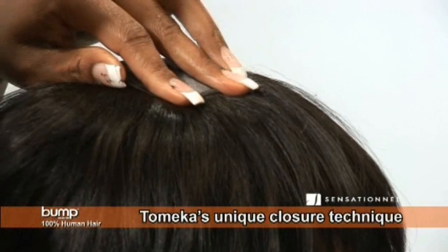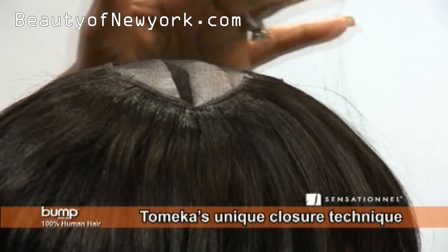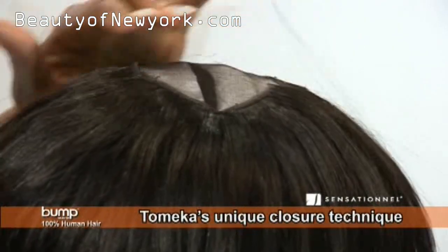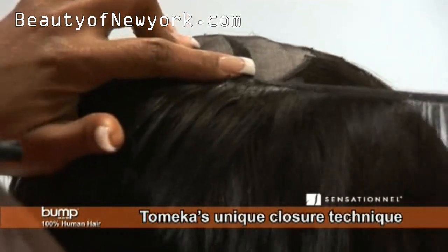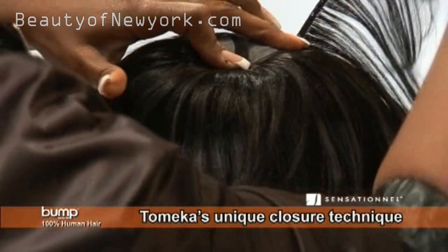I'm not going to create her closure directly in the middle. I'm going to do it off to the side slightly. At this time you'll see me apply wefts just to one side in a horseshoe pattern.